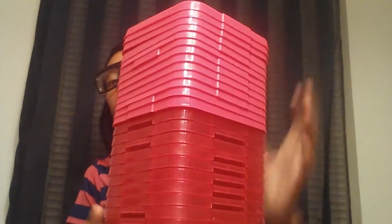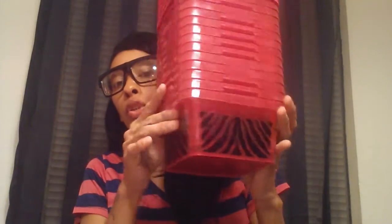Then I bought two big bins from the 99 cent store. I also bought 13 of the zebra stripe pink containers.